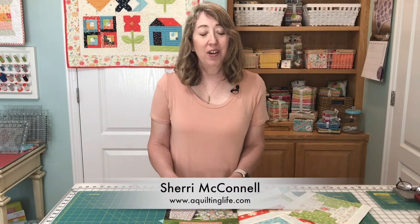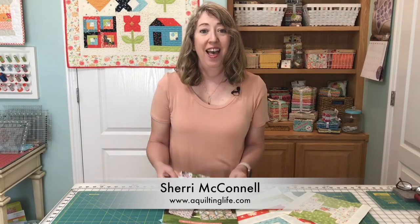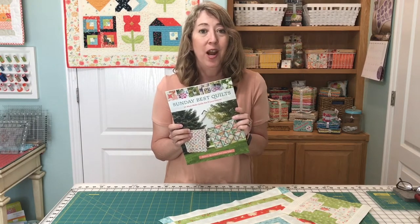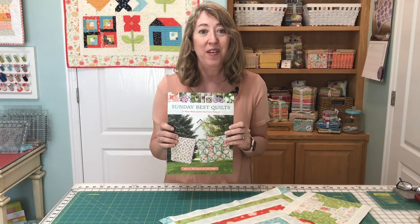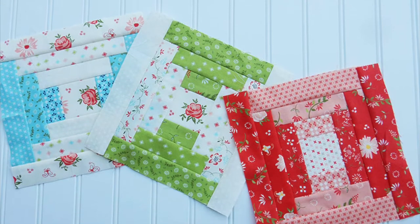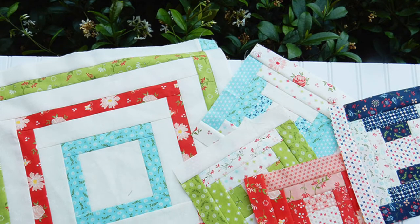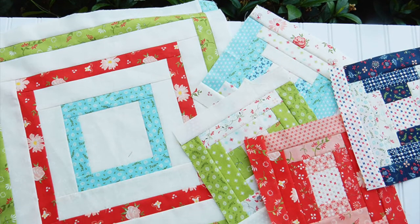Hi, it's Sheri from A Quilting Life. Thanks so much for stopping by. Today we're going to talk a little bit about the Courthouse Steps Block. My book Sunday Best Quilts, co-authored with Corey Yoder, has two Courthouse Steps quilt block quilts in it. So I thought this would be a great video to show you a little bit about the blocks and how you can make them easily and accurately. Remember to subscribe to the YouTube channel if you haven't already. And now let's get started with the Courthouse Steps Block.